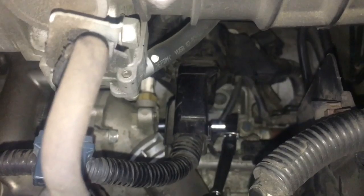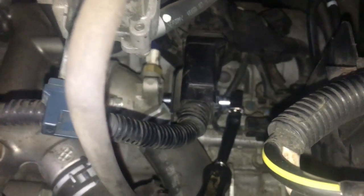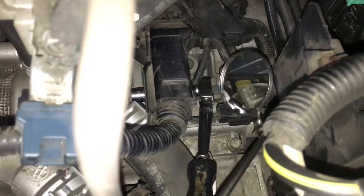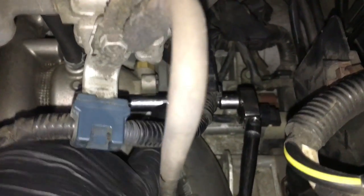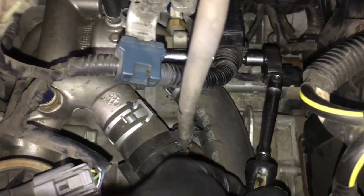Everything is blind down there — you can't see anything, you just do it all by feel. One thing you can use to help guide yourself is a little dental mirror, which can aid in seeing what you're doing. After getting the bottom bolt out, switch to a deep 10mm socket with the 1.5-inch extension for extra length, then crack the top bolt free and remove it.